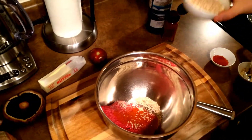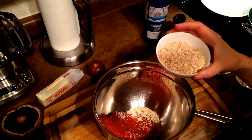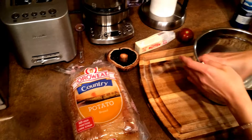We're going to add some oatmeal. What oatmeal does to the patties is makes them really soft and not rubbery. You guys should all try it — it comes out really good. And that's it, we can mix it up.